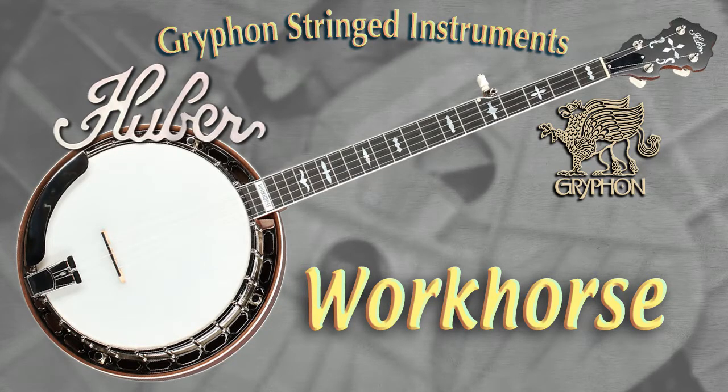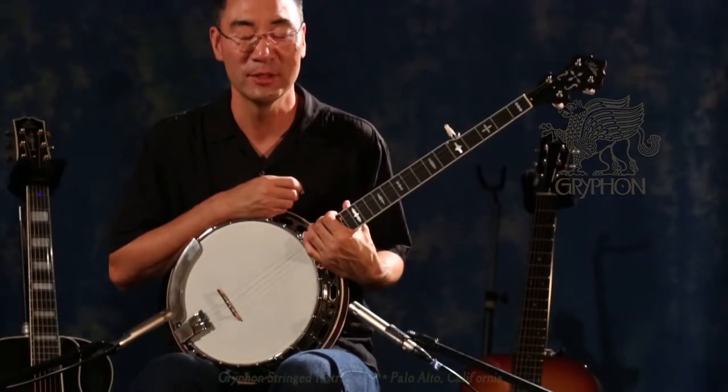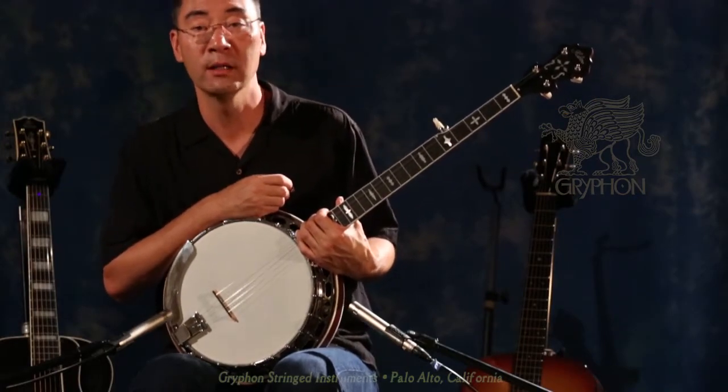Hey swinging cats! Larry Cheung here at Griffin Stringed Instruments playing a brand new Steve Huber Workhorse Model Banjo.